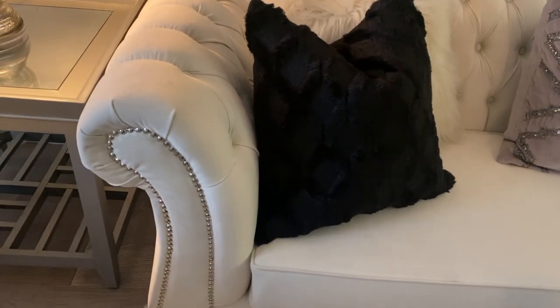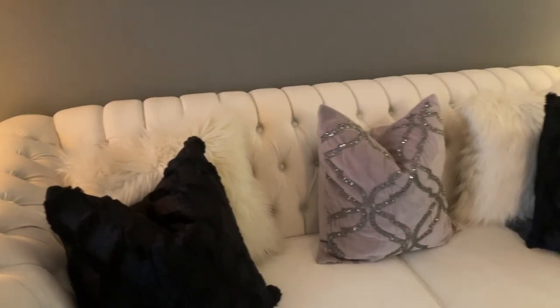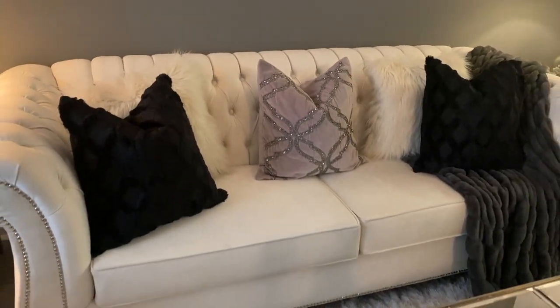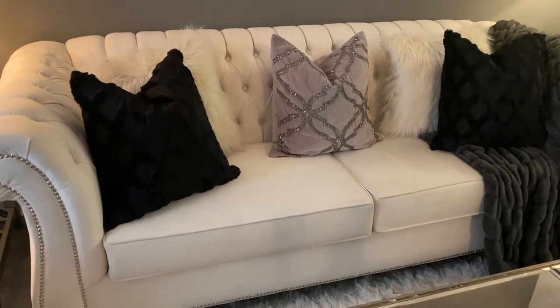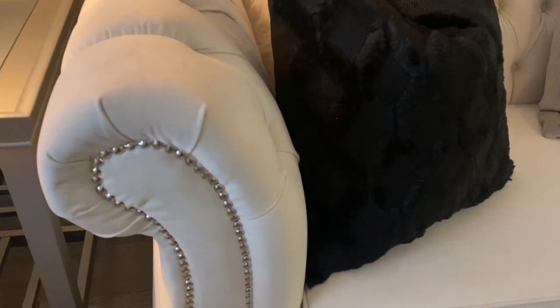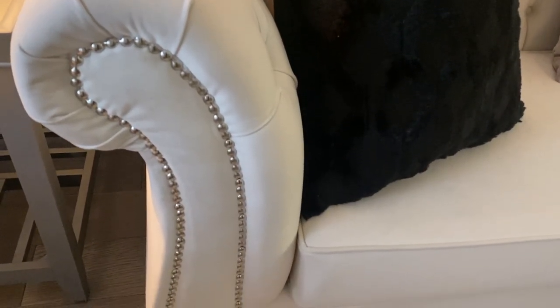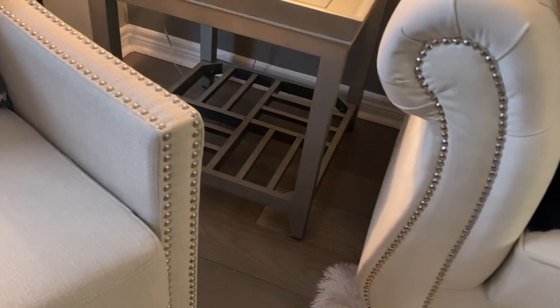My white sofa was thrifted from Facebook Marketplace and it just absolutely looks like it's always been here. I love this piece — it's very elegant, more of a velvety material. As you can see, it has nail heads going down the front on both arms and at the very base of the chair.